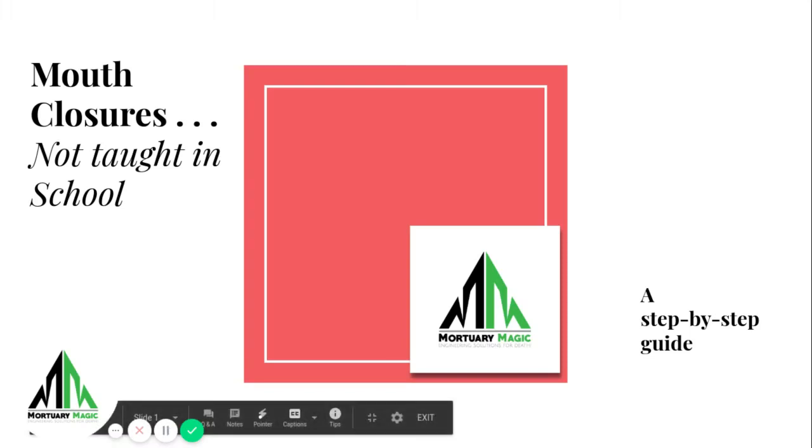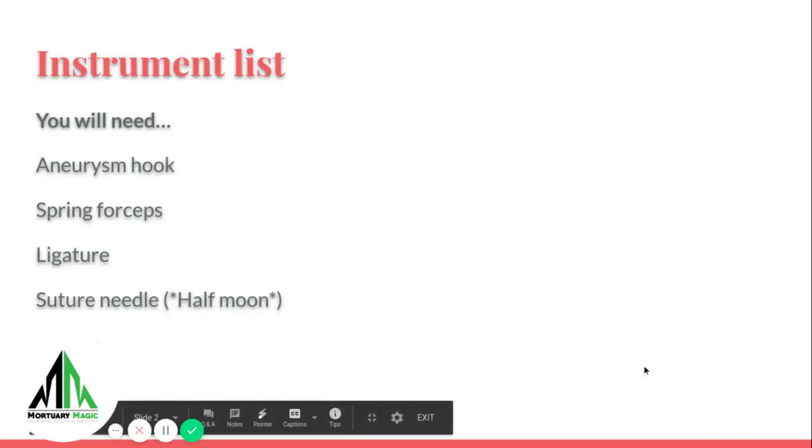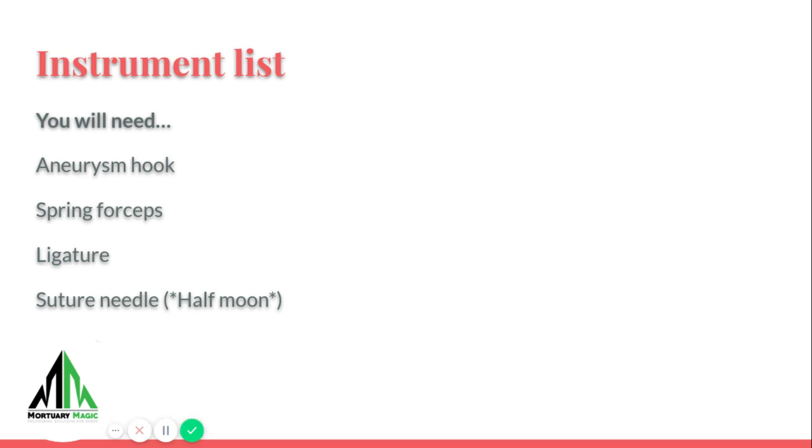This is the mouth closures not taught in school step-by-step guide. Welcome to your Mortuary Magic Store. Some things you'll need: aneurysm hooks, bring forceps, ligature, suture, and a needle. A half-moon needle is what we find works best, especially working in the mouth without causing any trauma or damage to the lips.